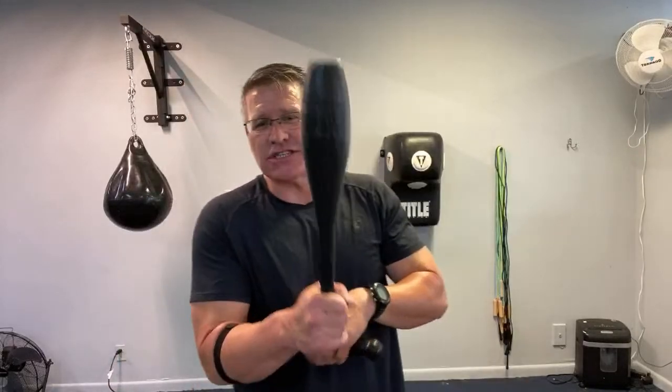Your shoulder has three basic heads — the front, side, and back — anterior, medial, posterior. I'm not a doctor, but I know so much about the shoulder because of the bow, and because all my life I've been trying to get stronger, healthier shoulders because I understand how important this is.